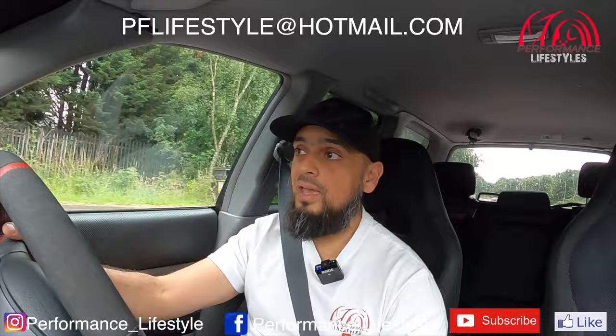Right then, I'm going to have to conclude the video for today. I hope you've enjoyed that video of this Forester STI — such a mega car, and all the credit to its owner, he's done a wicked job. It's such a joy to drive this thing. Subscribe to our YouTube channel Performance Lifestyles, check us out on Instagram Performance underscore Lifestyles and Facebook Performance Lifestyles. If you'd like your car featured, drop us an email at pflifestyle@hotmail.com. Click on that like button as well — it helps us grow. We've got plenty of other videos on the channel — Scoobies, JDM, German performance cars, and a few non-performance as well. Stay safe and we'll catch you on the next video.